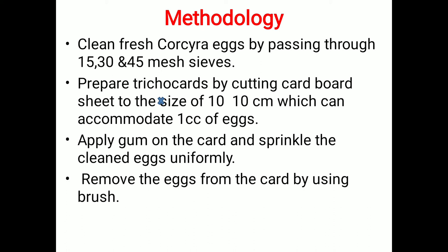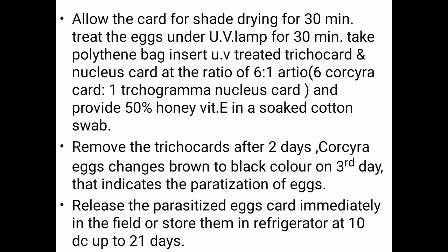First, clean fresh Corcyra eggs by passing through sieves of 15, 30, or 45 mesh sizes. Then prepare trichocards by cutting cardboard sheets to 10 by 10 centimeters, which can accommodate 1 cc of eggs. Apply gum on the cardboard, sprinkle cleaned eggs uniformly, then remove excess eggs from the card using a brush and allow the card to shade-dry for 30 minutes.